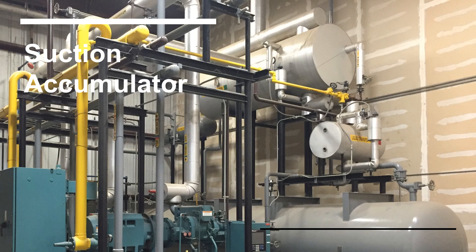Hi, my name is Peter Thomas, President of Resource Compliance. In this short video, we'll examine a common vessel in an ammonia refrigeration system, the suction accumulator.